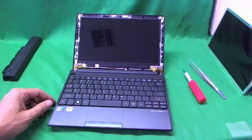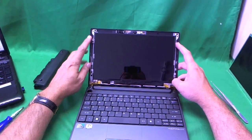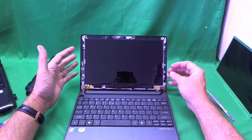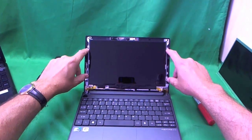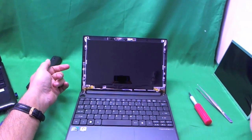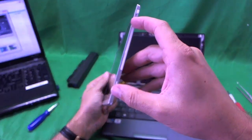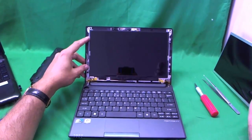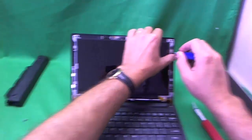Now let's take a look at what we have. We have this 10.1-inch screen, called the slim screen — it's thinner than a standard laptop screen. It's held by tabs on the sides of the screen, which are screwed into the screen assembly. Regular screens have screw holes on the sides and no tabs, so these two are not interchangeable. To remove this screen, we remove four screws from the tabs.